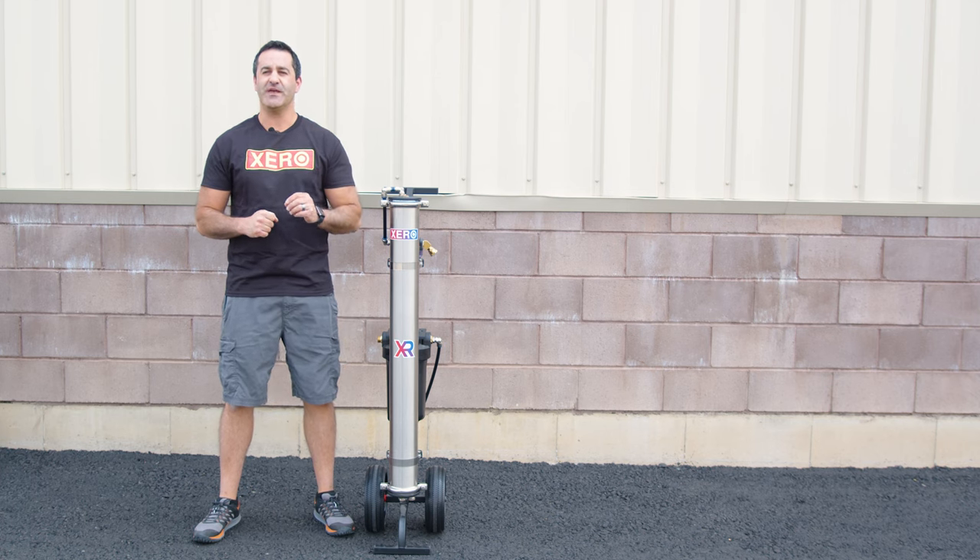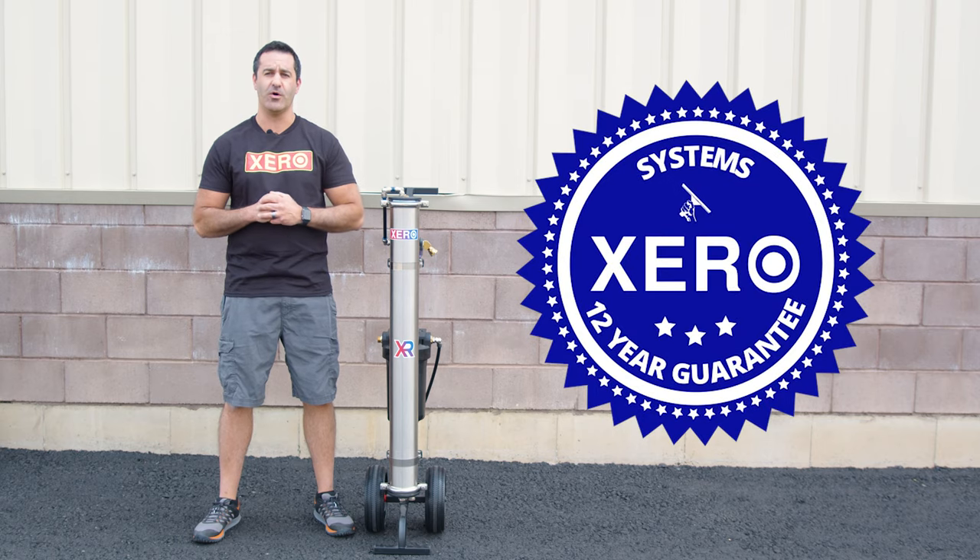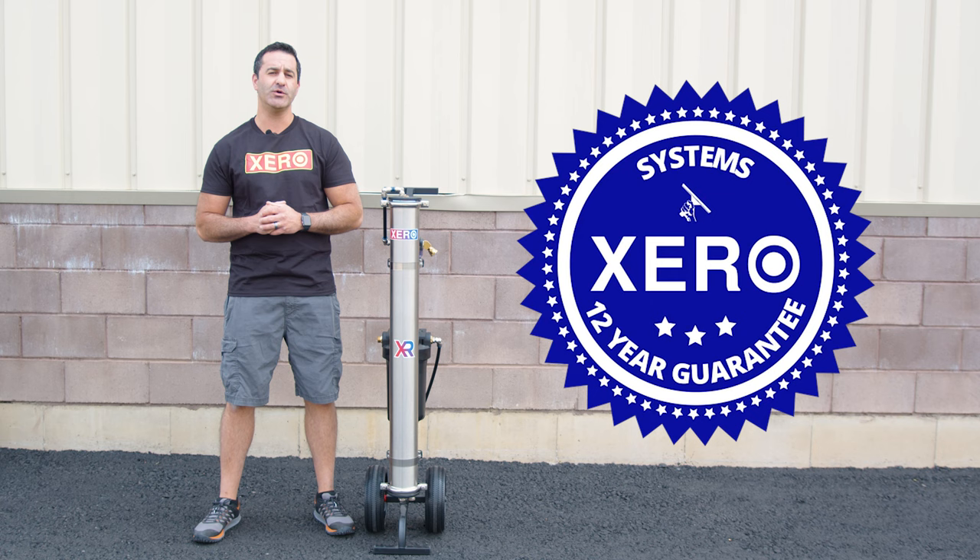Shop with confidence knowing that your Xero system comes with the industry's best support and an unheard of 12-year warranty. For more information or to talk with a water-fed expert, head over to windowcleaner.com.